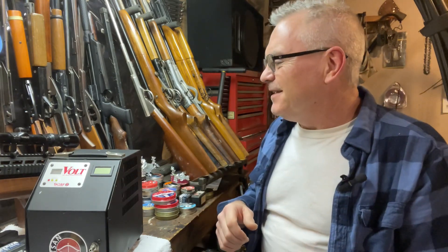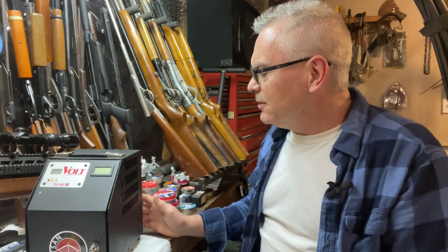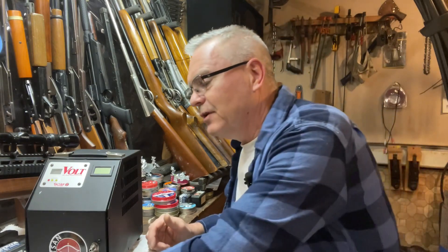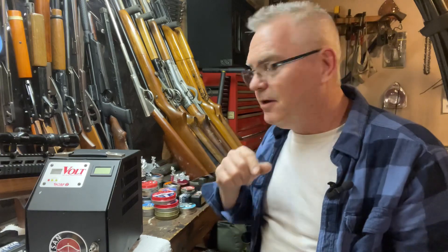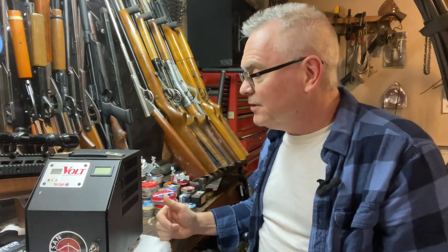I stocked up on plenty of pellets so I'm all set. I got this Hot Sawn Volt PCP compressor as a gift from the FBA family, and I was really appreciative of that. One of the things I noticed was the temperature gauge was not working. I took the batteries out and they were dead — only reading like half a volt — so hopefully that's all that's wrong with it. I went to the hardware store and picked up a pack of new batteries.